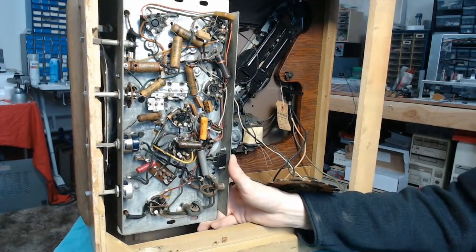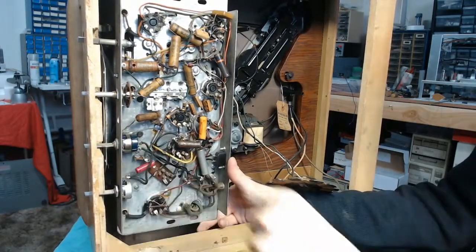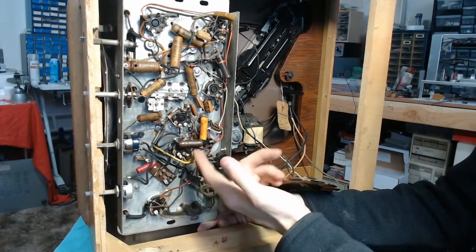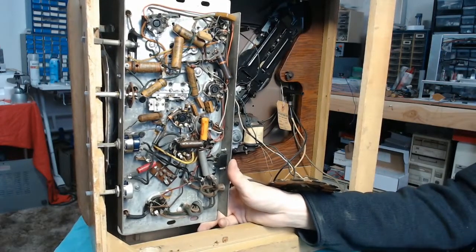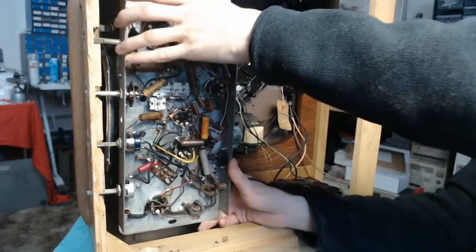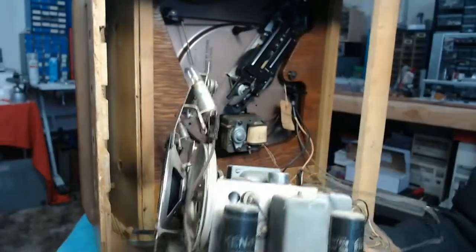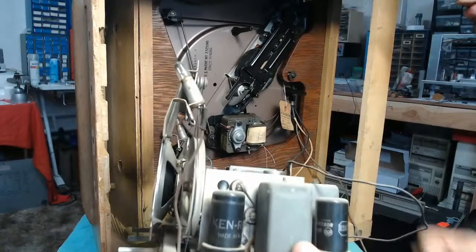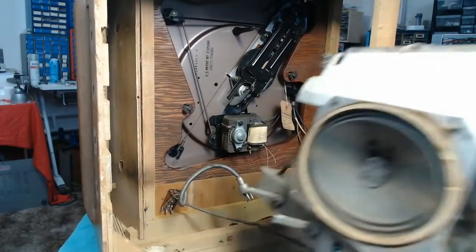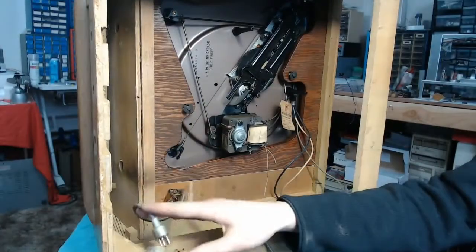It looks like this thing has had no maintenance work done to it — all of the original capacitors are still in place. The volume control shaft is different though; this is definitely a replacement. All of the original wax capacitors are still in here, and that one looks pretty crusty. Setting the base plate aside, we can gently lift the chassis out. The dial scale was locking it in place, and we also have the audio connection for the phonograph on a special plug that needs to be disconnected. And there we go.